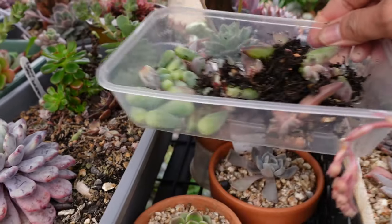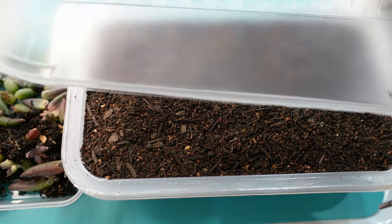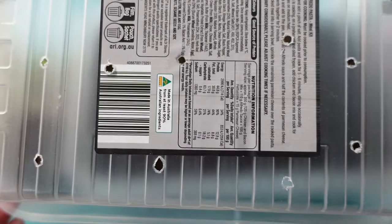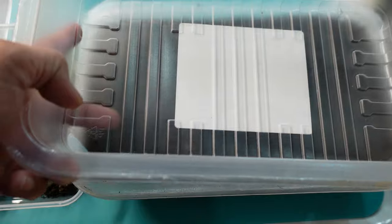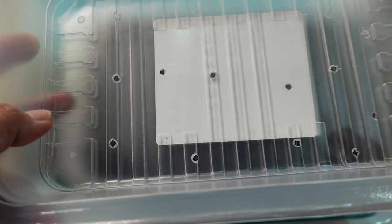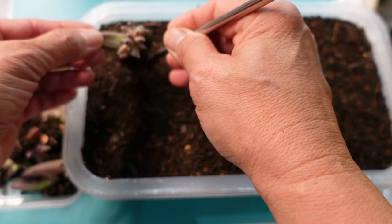Let's take this inside and repot it. I'm going to be planting it in a tray like this — just a recycled meat tray that I've punctured a hole through. The bottom one is just a saucer, so that when I water it the water doesn't go through and wet everything else.